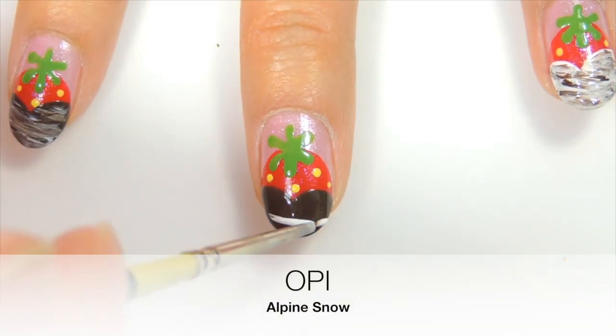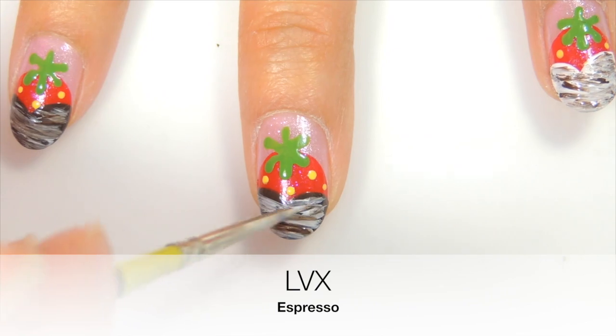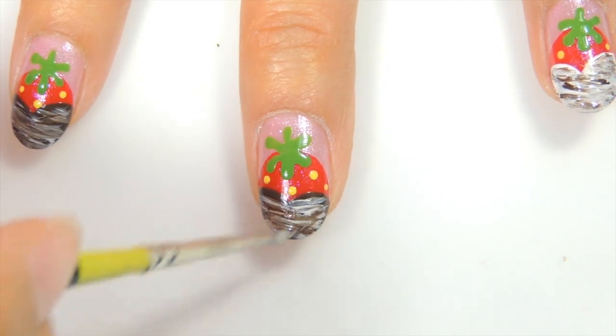Now taking a white polish and a thin nail art brush, you just want to make random strokes. Now with this same brown polish that we used before, you just want to apply that on the thin nail art brush and make random strokes. This will create the illusion of drizzled chocolate.